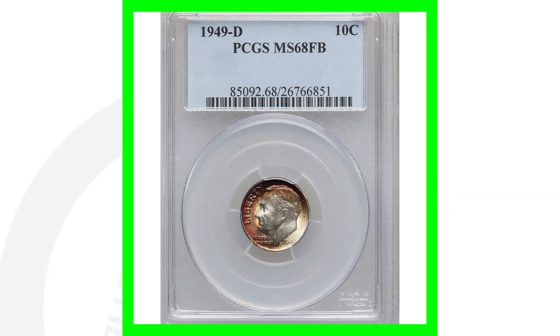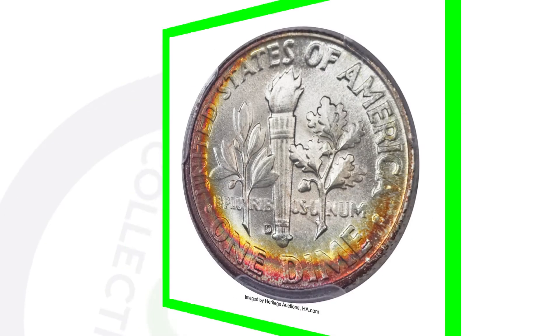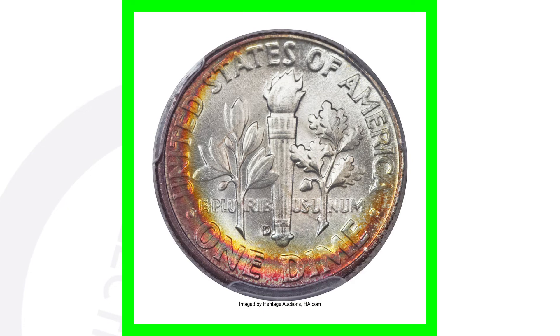Here's the 1949 D mint mark. If we look on the reverse, we'll see that D mint mark at the bottom. It has some nice toning to it as well, and it has a very high grade of mint state 68 with full bands. This coin ended up selling for over $4,000, all because of that grade.